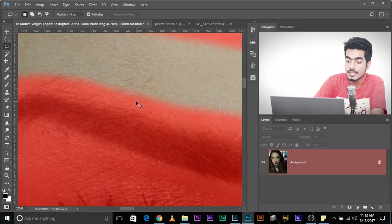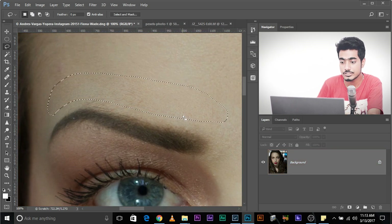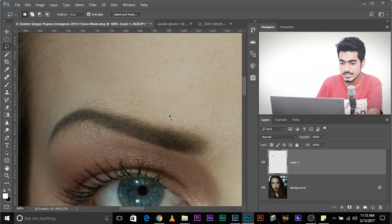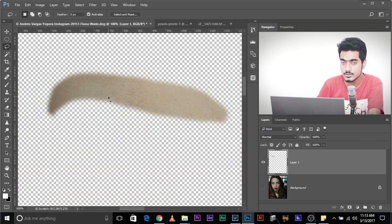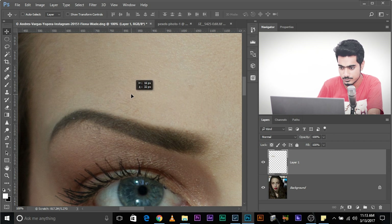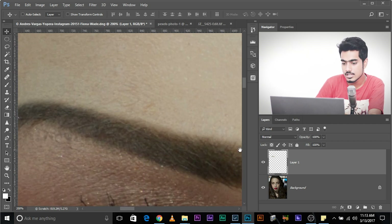Once you're done, press Q again and this returns it to a selection — now the selection is smooth. Press Ctrl+J. This creates a duplicate of only that part of that layer. Now move this part over the eyebrow. Look at the before and after: this is the before, this is the after. Our eyebrows are in shape.